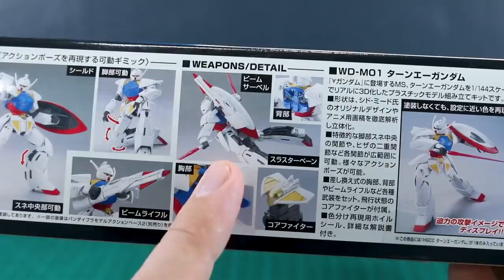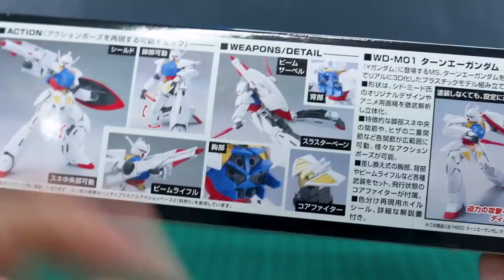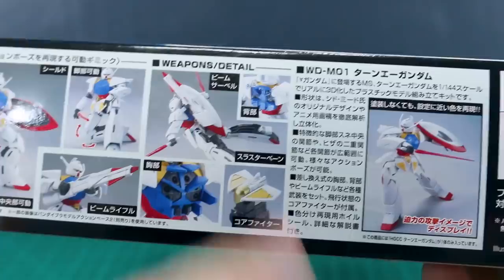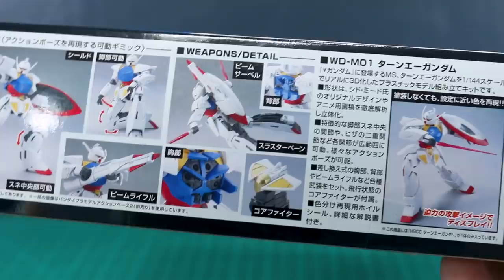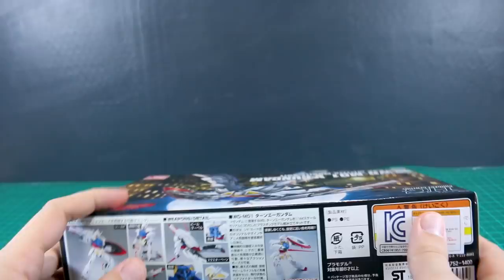It's got the beam sabers, the shields — just a very standard loadout of weapons for the Turn A Gundam, exactly what you would expect. I'm not sure if the chest actually opens up or if it's just a part swap, but I think you'll be part-swapping that, and maybe the back will open up as well. It looks like you can take off the core fighter off the crotch — the cockpit — and just have that as its own separate flyer. List price for this kit is 1,400 yen.